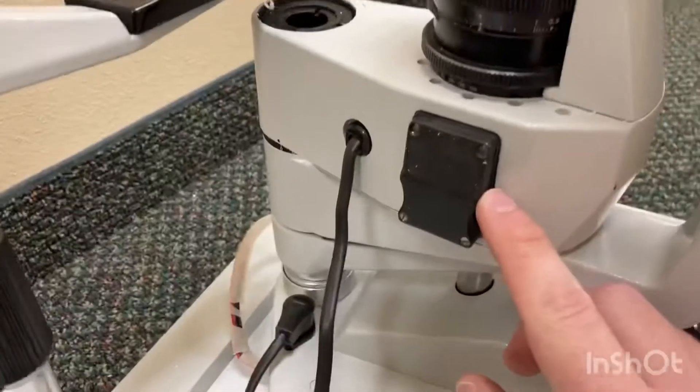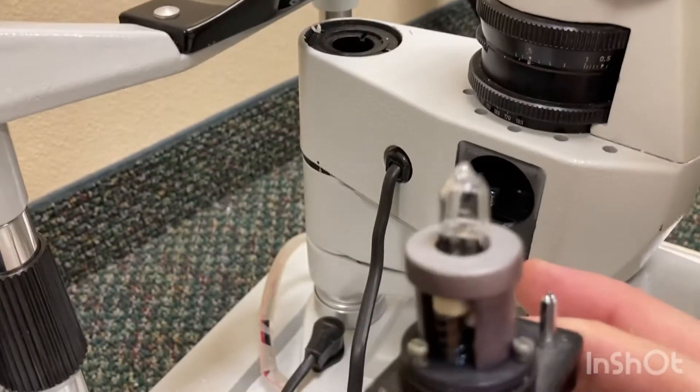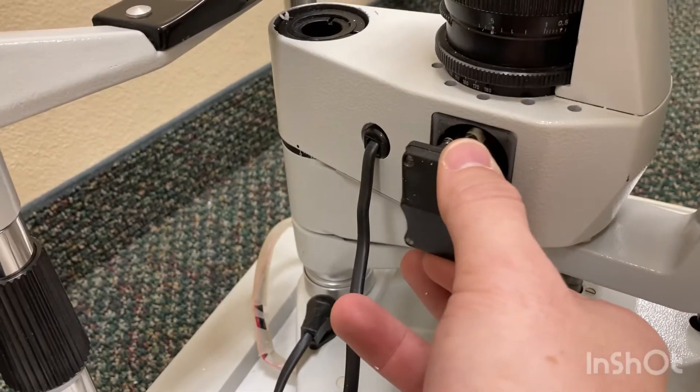This is where they hide the bulb. We pull that out and it's a plug with the detachable bulb, so you can just easily replace those whenever you have to. Then it just slides back in and it's on.